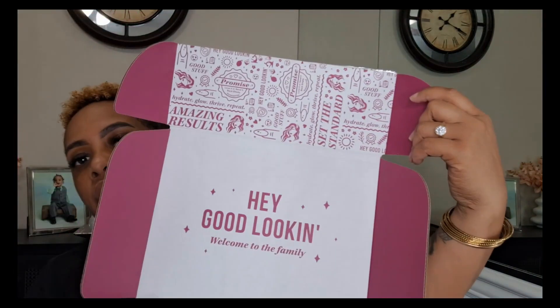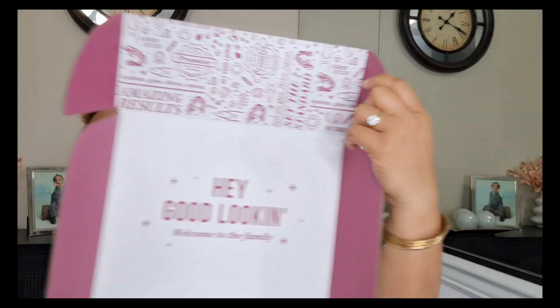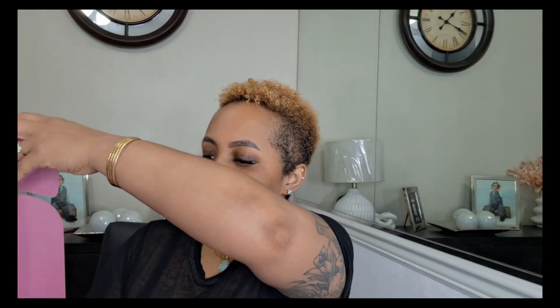I'm going to go ahead and unbox it for y'all. They sent me this cute box — plain old white box. What I love about it is on the inside — y'all know I already opened everything because I had to try it before doing my review, right. So I had to put everything back in there for y'all. But hear what it says: it says 'Hey good looking' and it says 'Welcome to the family.' I can drop the card — hold on y'all.